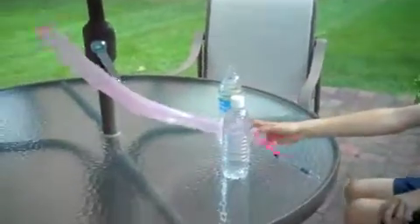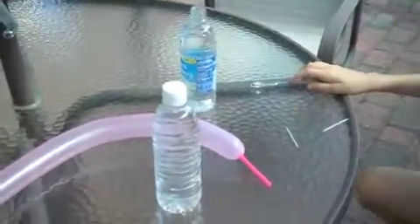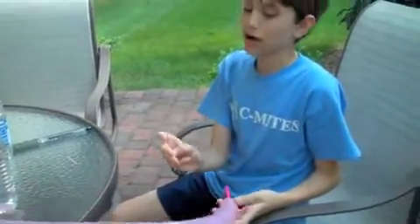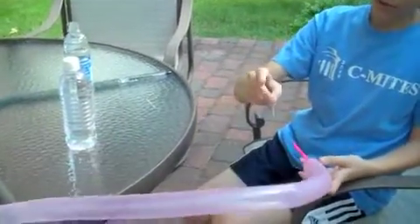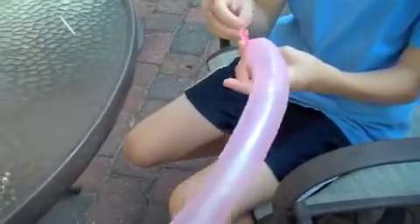Here we have a balloon, two water bottles, toothpicks, and a pen. Now, let's start with the balloon. What do you think is going to happen if I poke this? Do you think it might pop? If I poke it here though, it's not going to pop. Just watch.